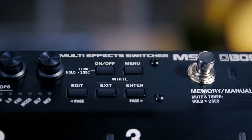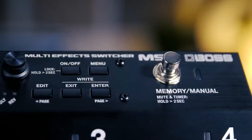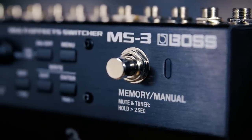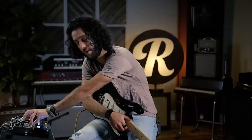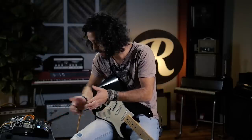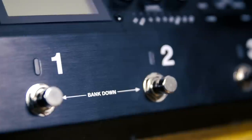The other great thing about the MS-3 is you have memory mode and manual mode. In memory mode, you build your own patches, combine built-in effects with your own effects, and put any effect where you want it in the chain. And then manual mode — I like to think of it as stomp box mode — it just works as four different stomp boxes, super intuitive and very easy to use.